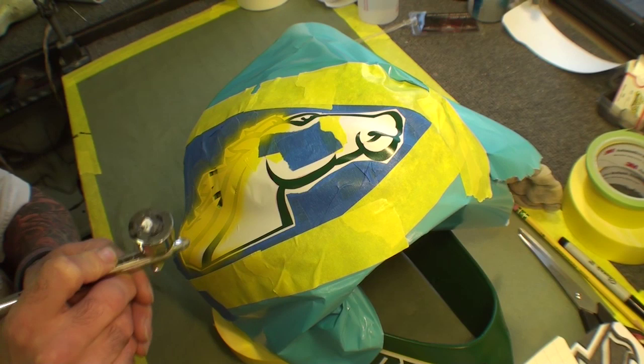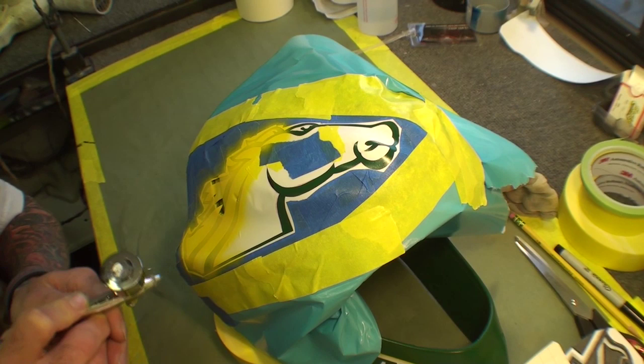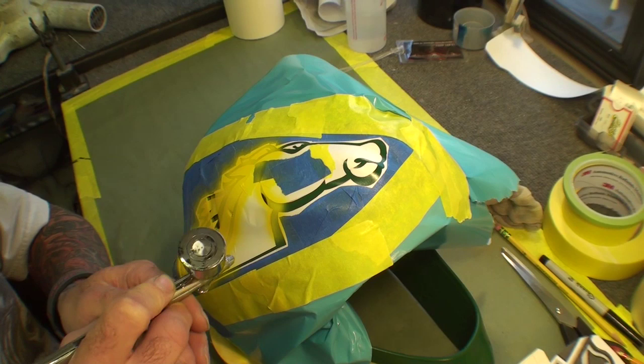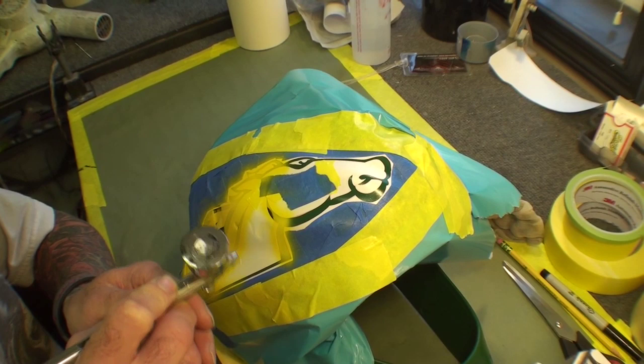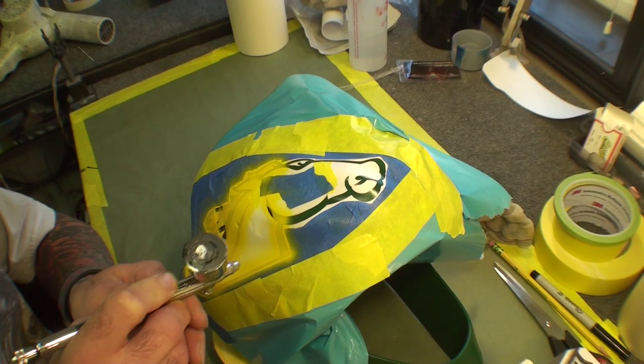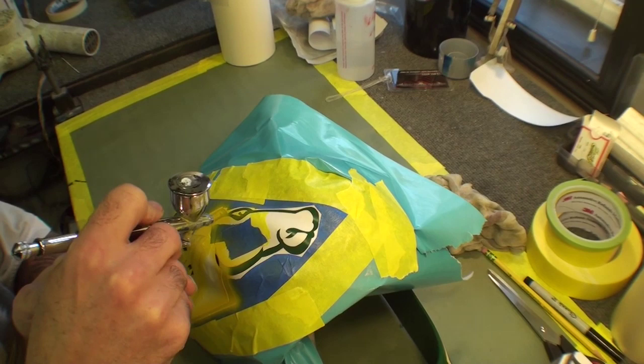There's really not too much to this other than just spraying it in. You're not using any freehand techniques — you're just painting it in. If you don't have an airbrush, you can use a little mini gun. It covers quicker. We just chose to do the airbrush to keep the overspray down. Just fill in the eye there.